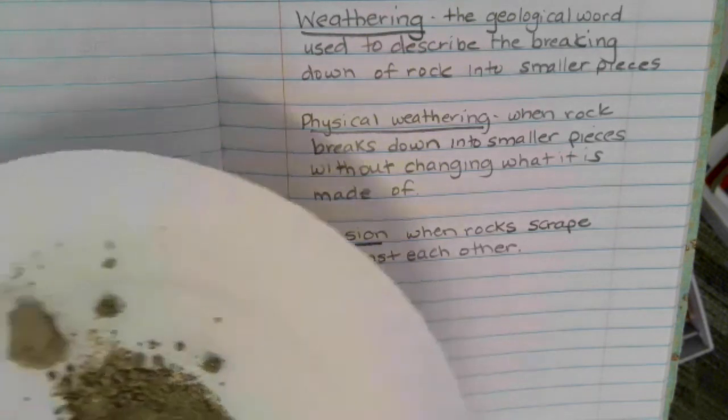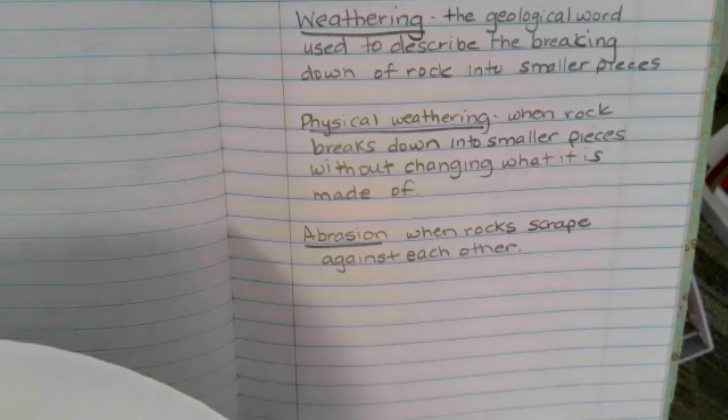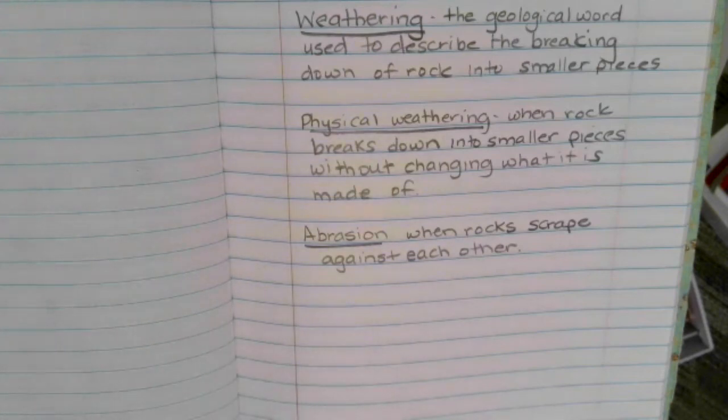The conglomerate that we broke apart — I didn't add any new materials. This is still everything that originally was the conglomerate. Abrasion occurs when rocks rub into each other when they fall — it could be from a landslide, when rocks hit one another, or when they're pushed around by moving water, waves, or a river. Please hit pause so that you can write down the definitions of these three words — you will see them again: weathering, physical weathering, and abrasion.